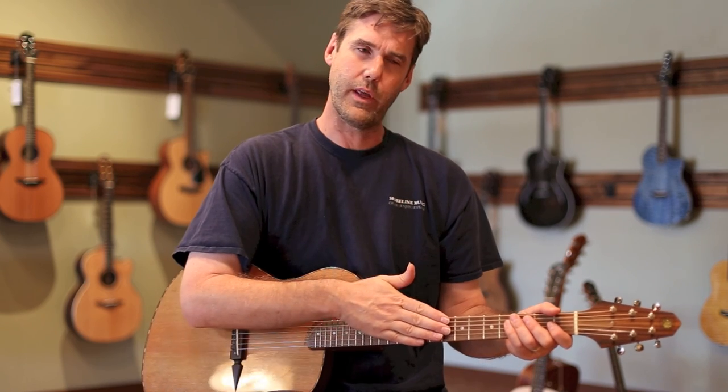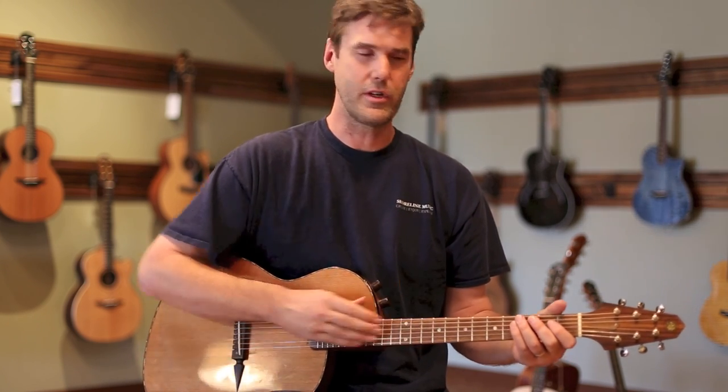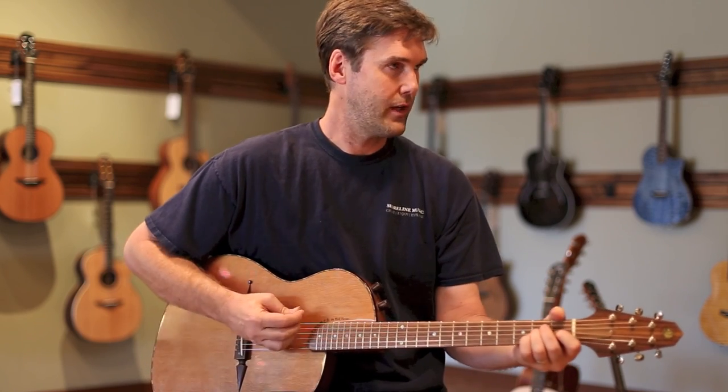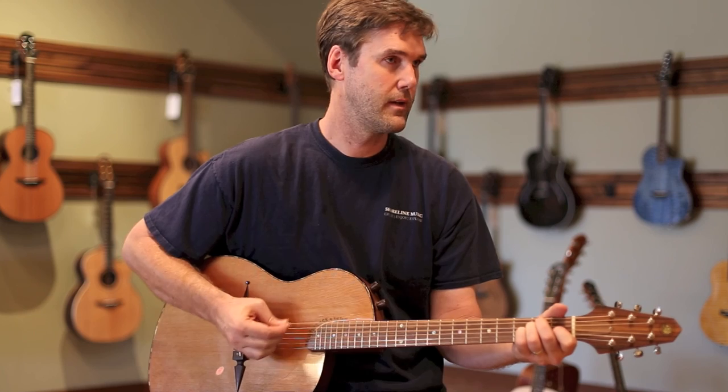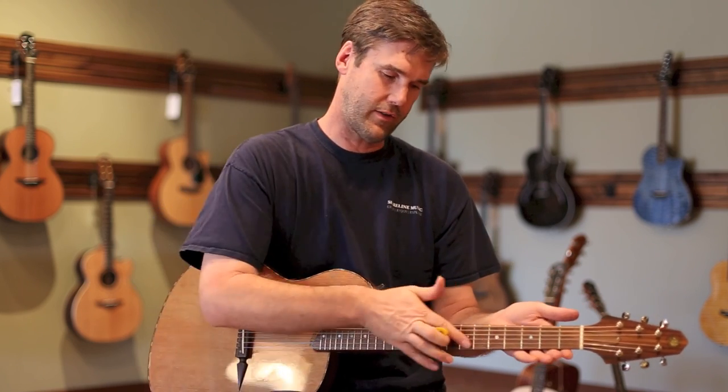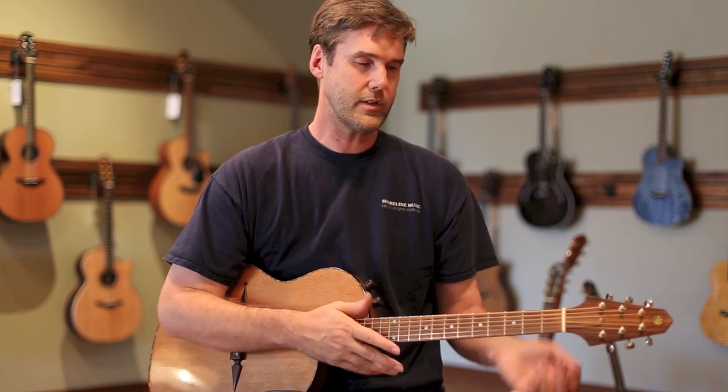I tend to string it with slightly heavier strings, like a John Pierce new medium, just so I can get a bit more meat when I want to dig in and play a little strummier stuff. If I did that with lighter strings, it's slung really low and wouldn't sound quite as good. So this guitar really does everything I ask it to.